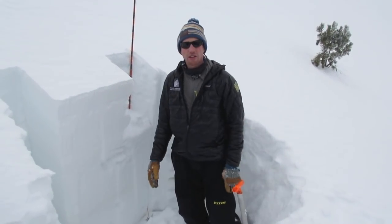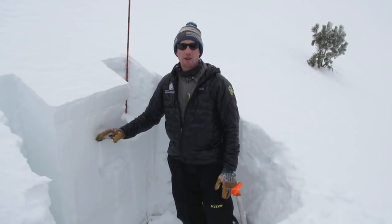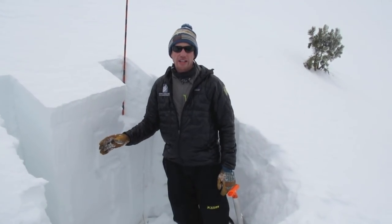Here the snowpack's looking a little bit stronger — it's not collapsing or propagating — and so that's just showing how some slopes are going to be stable and some are not.